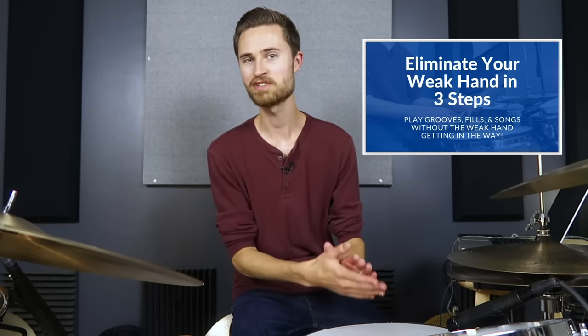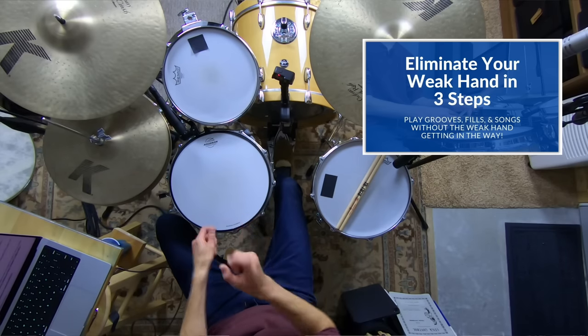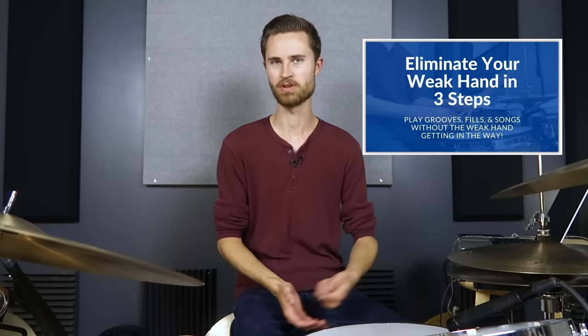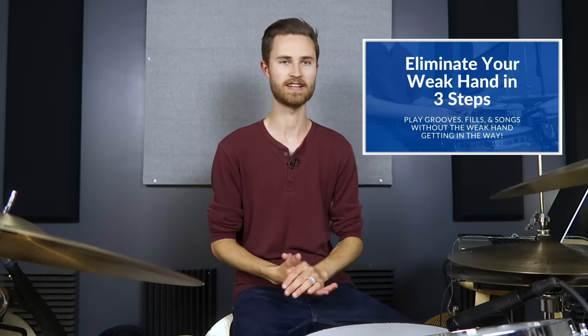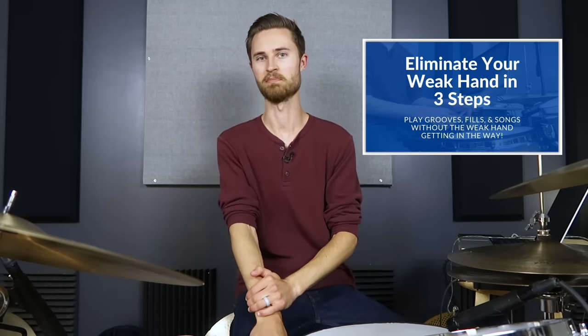I've got a totally free gift for you in the description below. This is a free mini course called Three Steps to Eliminating Your Weakhand. It's going to help you achieve freedom on the drums. If you've had any issue with not being able to play evenly, you've got that galloping sound with your singles, fills aren't smooth, navigation around the kit isn't smooth, or you feel like there's a mental roadblock to playing what you want to play — fix your weakhand and it's going to eliminate all of that. Totally free. My gift to you.